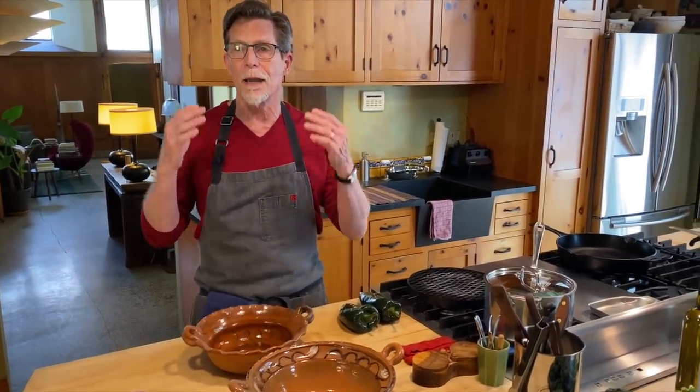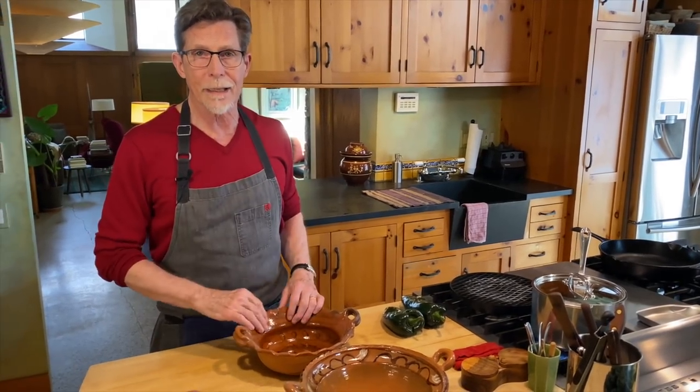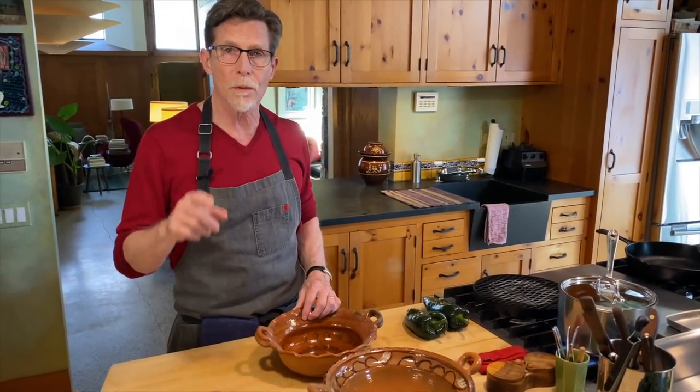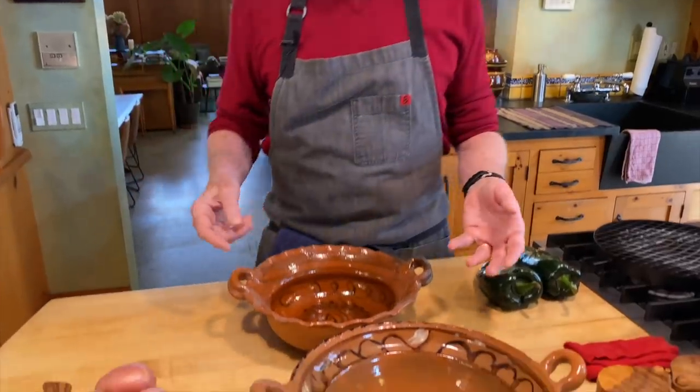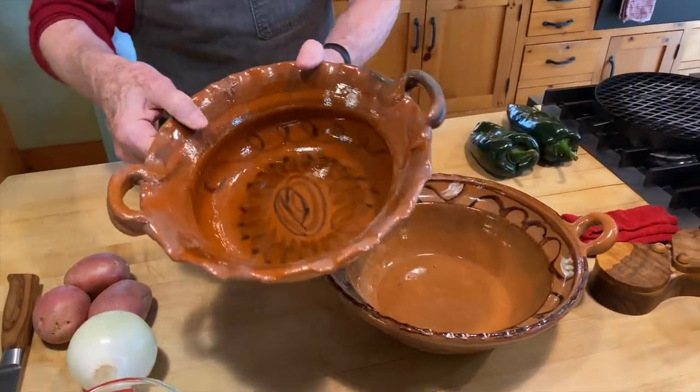This is all low-fired pottery, and people ask immediately about lead in the glaze. You should always assume that there's going to be lead in the glaze unless you're told otherwise. It's becoming much more common in market stalls in Mexico for vendors to tell you a glaze is lead-free. I have two pieces in front of me — one is a lead-free glaze and one is not.